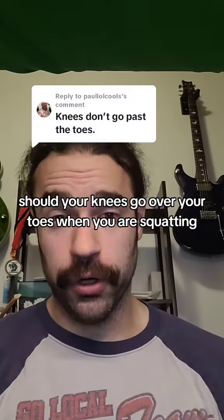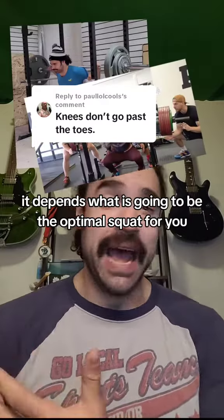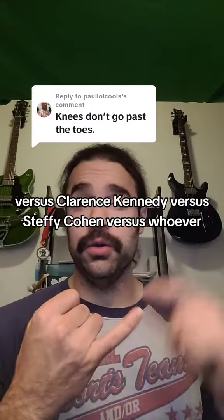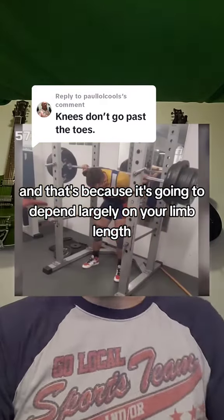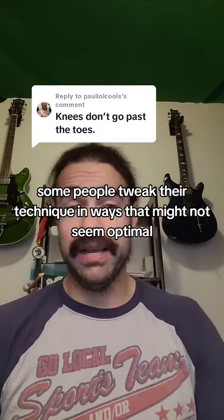Should you shoot your knees over your toes when you're squatting? It depends. What is going to be optimal squat for you is a little different from what's optimal for me, versus John Hack, versus Clarence Kennedy, versus Stephanie Cohen, versus whoever. That's because it's going to depend largely on your limb length, proportions, and also a lot of personal preference. Some people tweak their technique in ways that might not seem optimal, but it lets them squat more comfortably or lift more weight, or in many cases both.